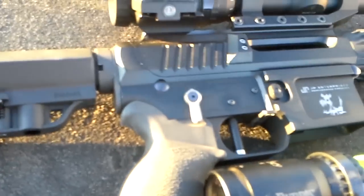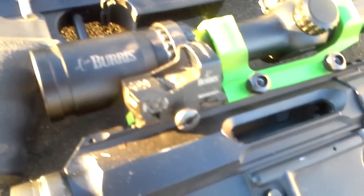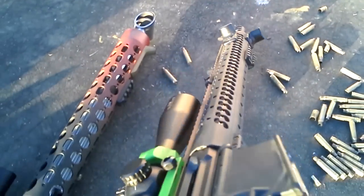Overall, it's a real good sight. This Burris has got a 3 MOA dot. I like a 3 MOA dot on the rifle. We've tried 8 — in my opinion that's too big. However, on a pistol, 3 is too small for quickly picking up the dot.